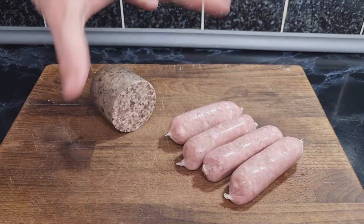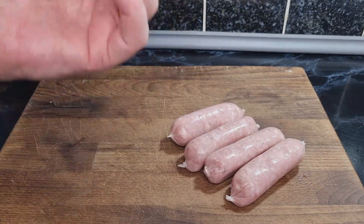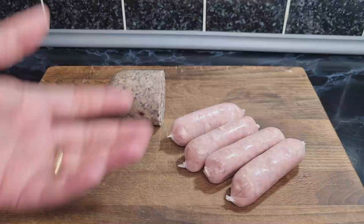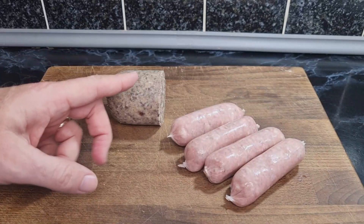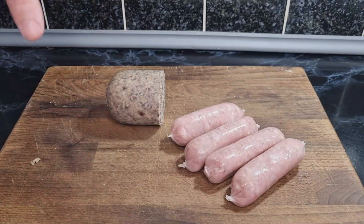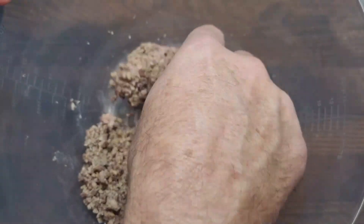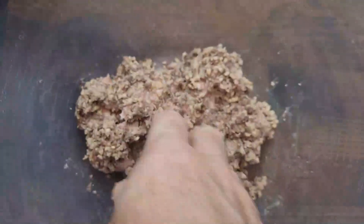We've got about a pound's worth of meat in weight. The haggis package was 400 grams, so I've split it in half, and the four sausages are roughly 250 grams, so in total about a pound. All I've got to do now is take the skin off the sausages and get everything mixed together. Al used a grater on the haggis, which is a great idea. The sausages are skinned and the haggis has been chopped up fine, so I'll bring it all together to form the meat that wraps around the egg.